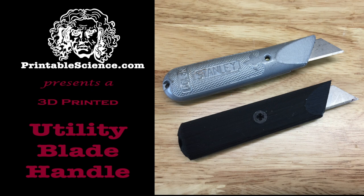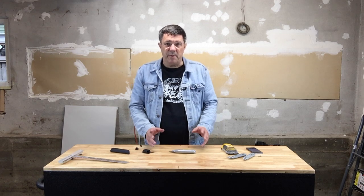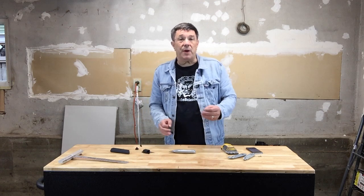Printablescience.com presents a utility knife handle. In an earlier video, we presented a project for making your own hobby knife handle. If you missed it and would like to learn how you can 3D print a hobby knife holder and workstation, you can follow the link which is up there.